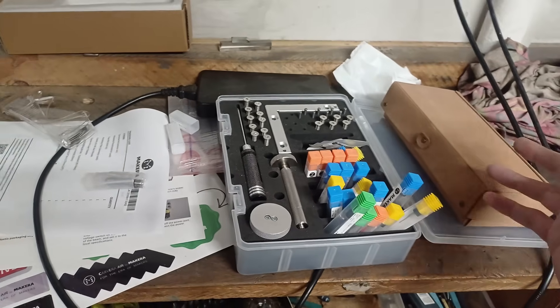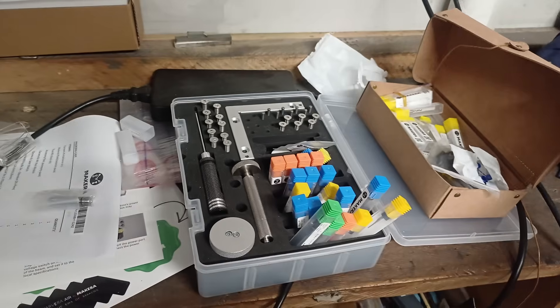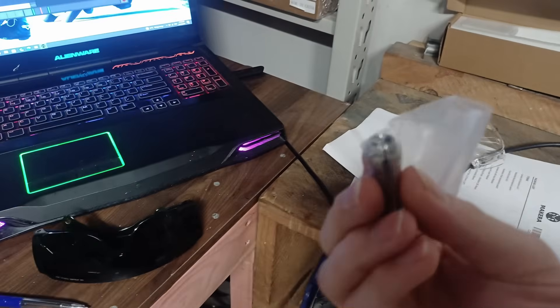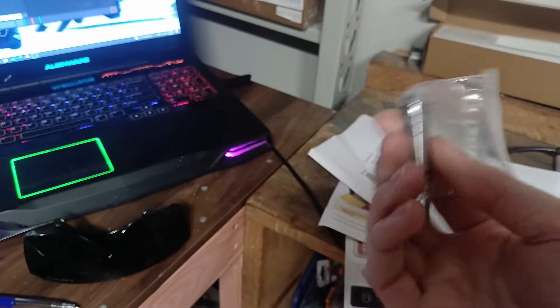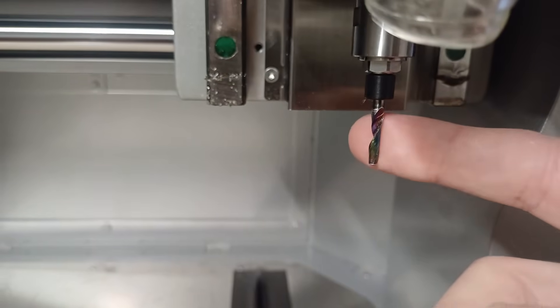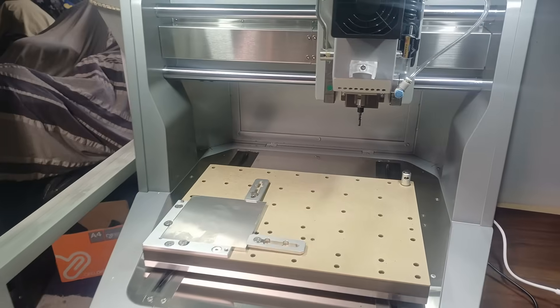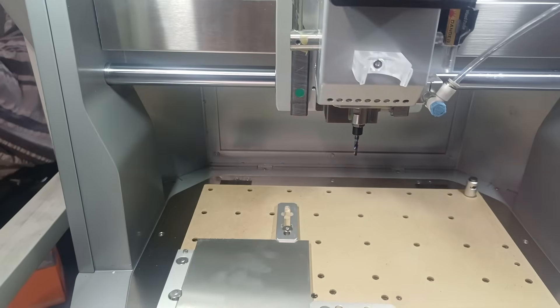The CNC came with a pretty impressive array of end mills — I counted 42 with the clamp-down kit, and it also came with a collet for quarter-inch end mills. For most operations I'm going to be using this eighth-inch single-flute end mill for aluminium, and for the detailed parts I'll be using a one-millimetre end mill. Without further ado, let's cut some aluminium.